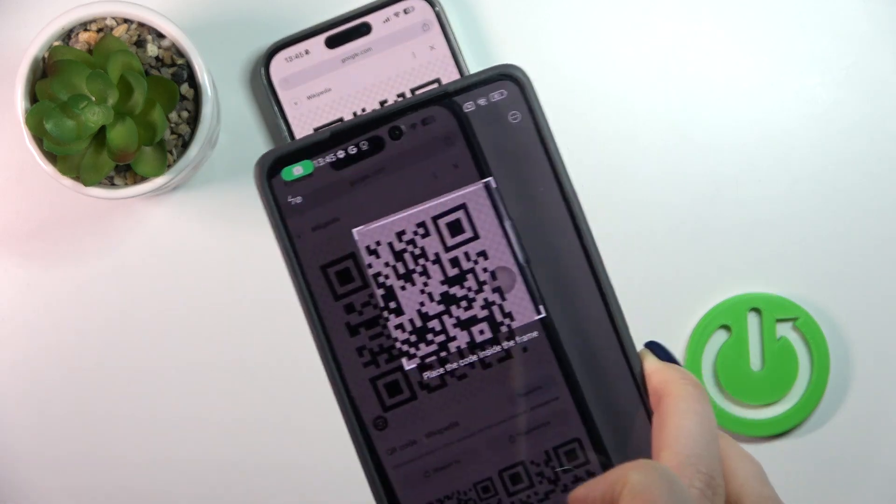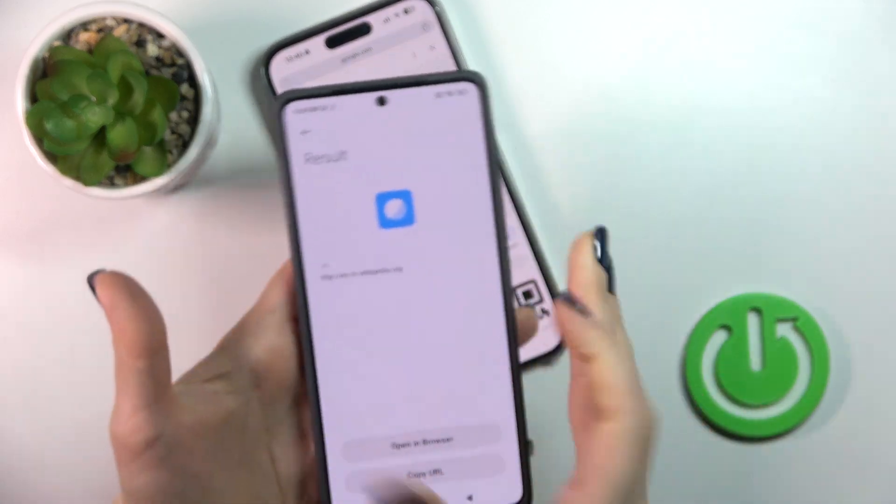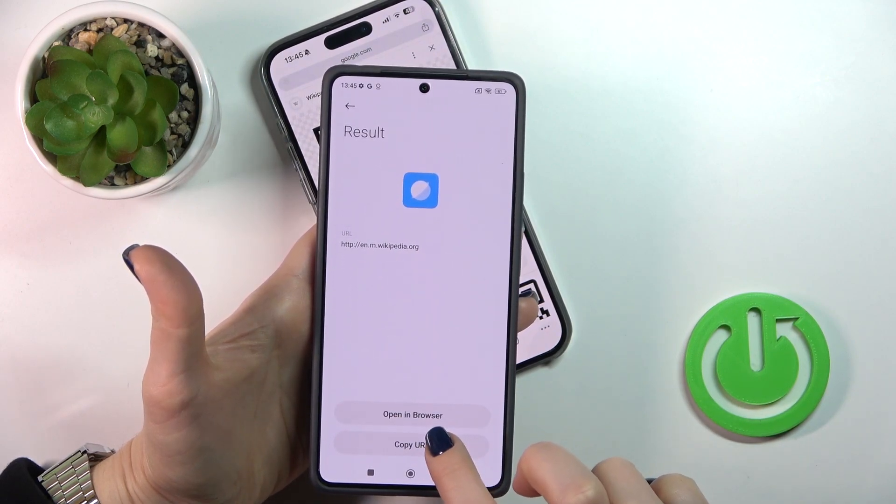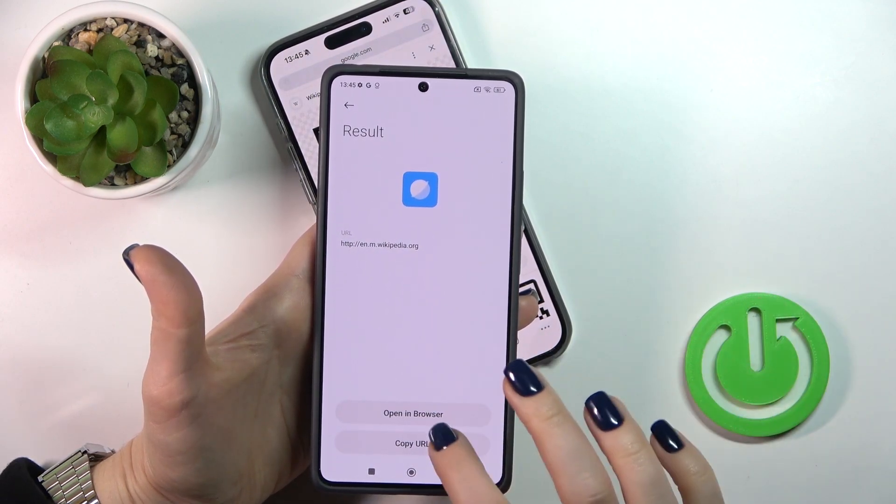Be sure that you are connected to the internet or to mobile data. Wait a second and this is the result. We could open it in a browser directly or copy the link to send to someone.